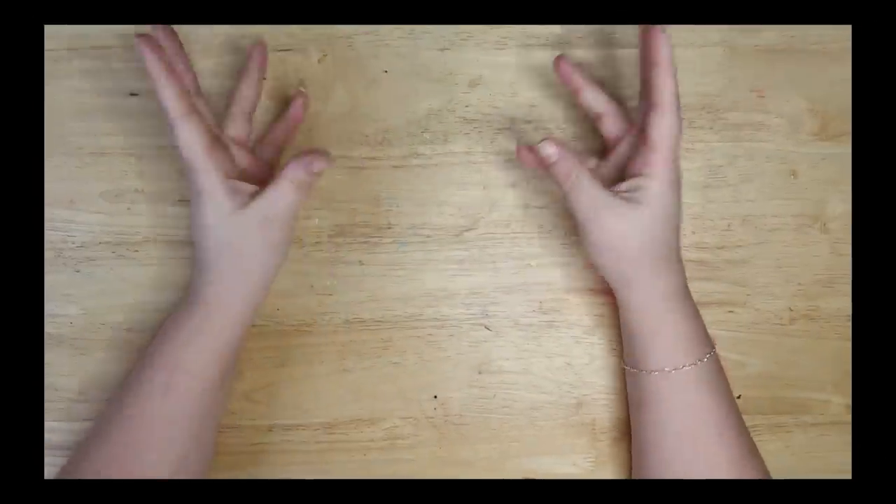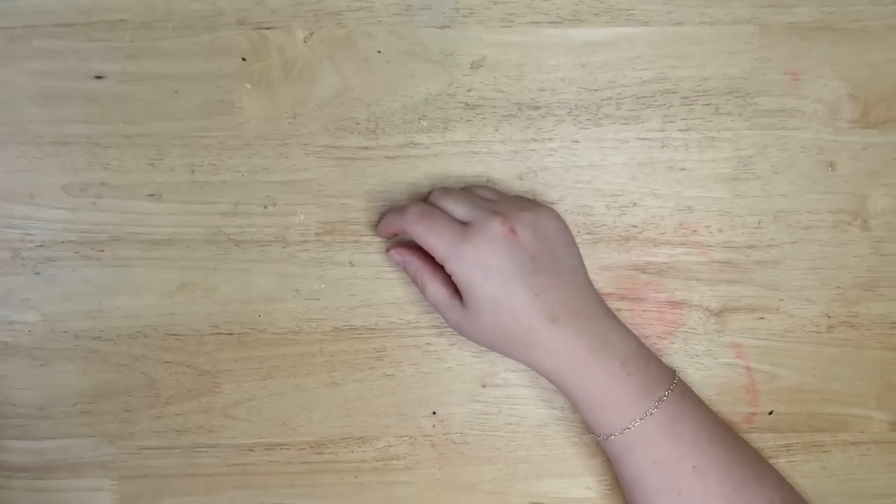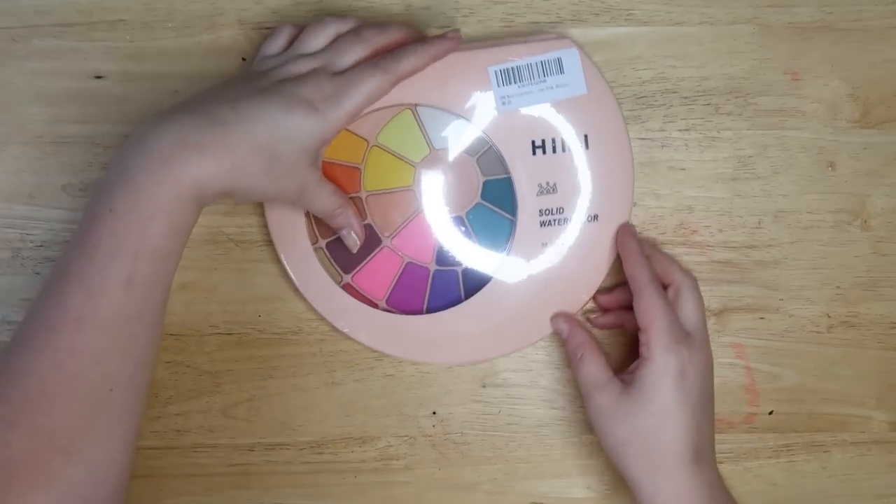Well, well, well. Welcome back. Didn't think I'd see you around this part. Welcome back to the average and without further ado, let's reveal the watercolor palettes.